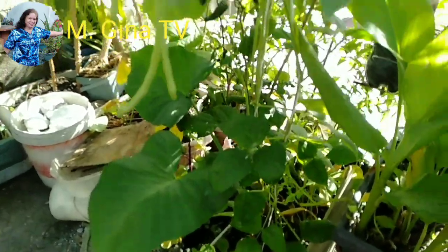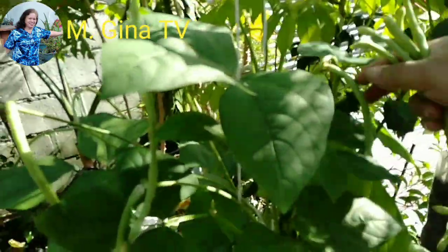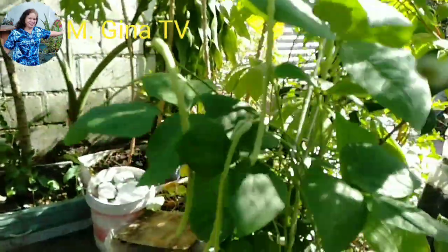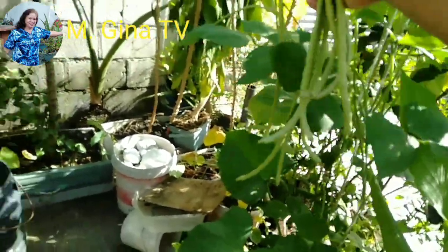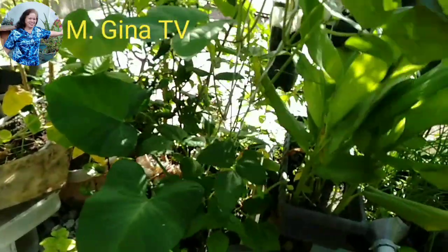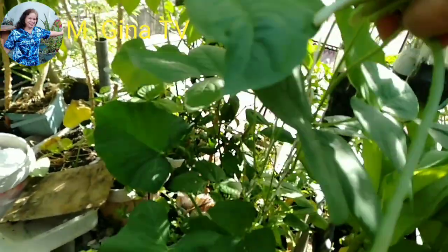We can have free food, guys, if we plant in our homes — even just for our own consumption. We will just enjoy gardening at home, in our own little way, in our rooftop garden or anywhere we can plant, even if we have a small space.